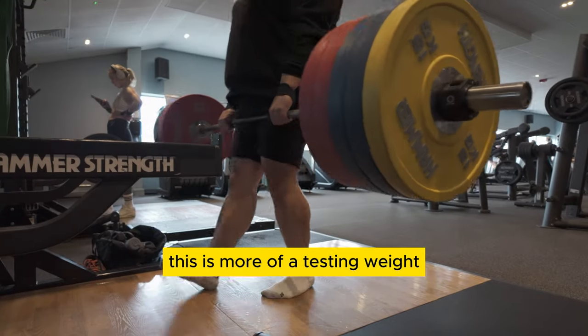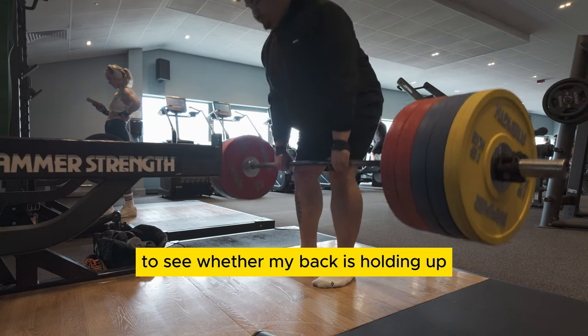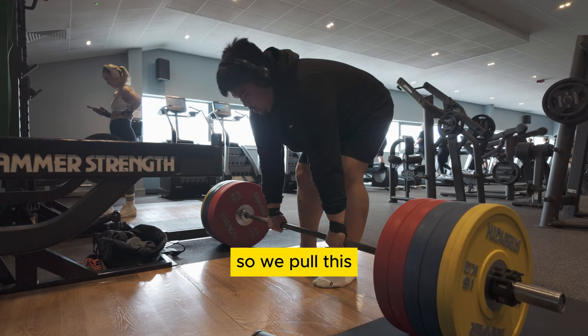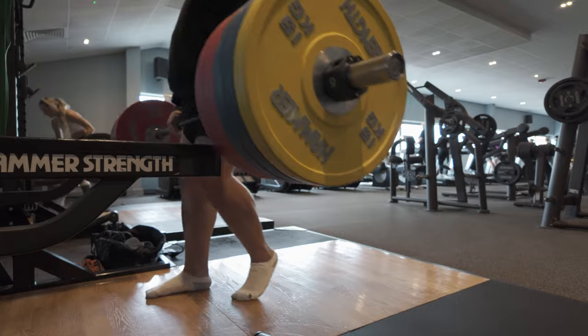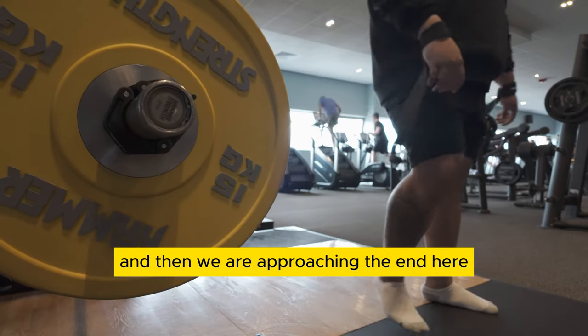This is more of a testing weight to see whether my back is holding up, which it was, which is amazing. So we pull this for a relatively easy squeeze at the top there and then we are approaching the end.